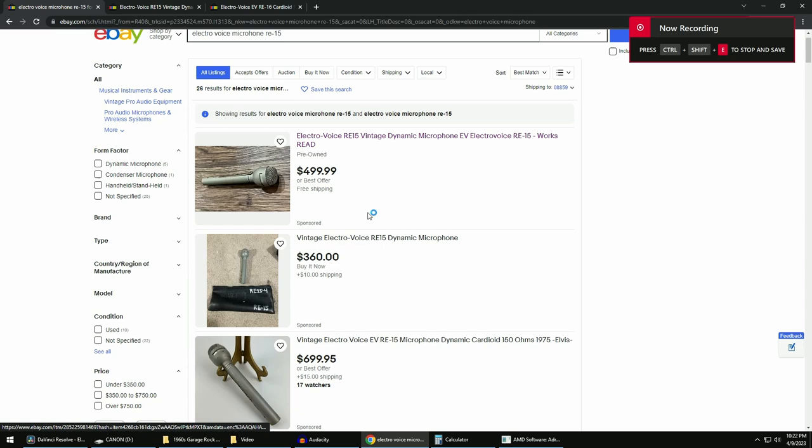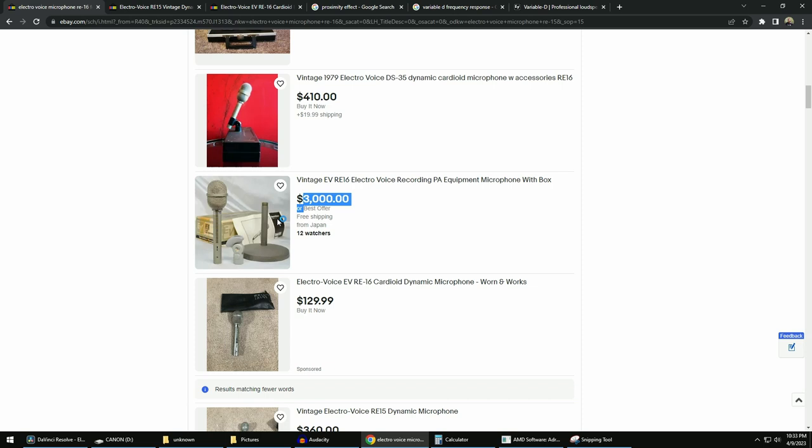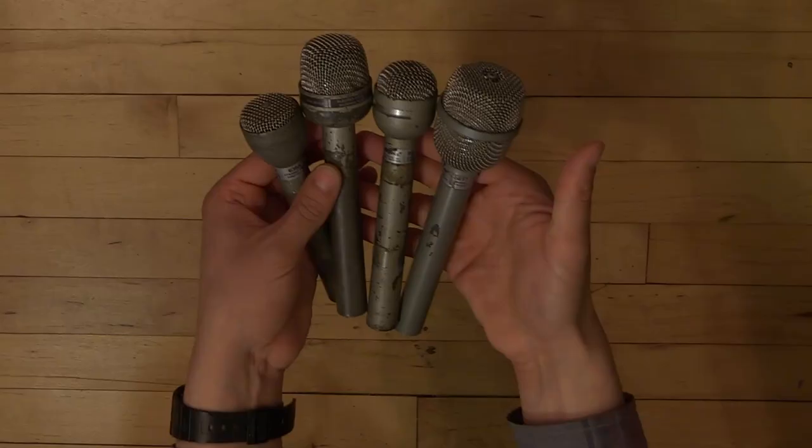You might be thinking, Mario, what are you talking about? These microphones are going for hundreds of dollars on eBay. And yes, I totally agree with you, that is a lot of money, and that is not cheap. However, there are a few ways you can still get these microphones cheap, and one of the ways is when you buy them without the plastic grill over the microphone variable D slot, which is exactly how I got these microphones for so cheap.